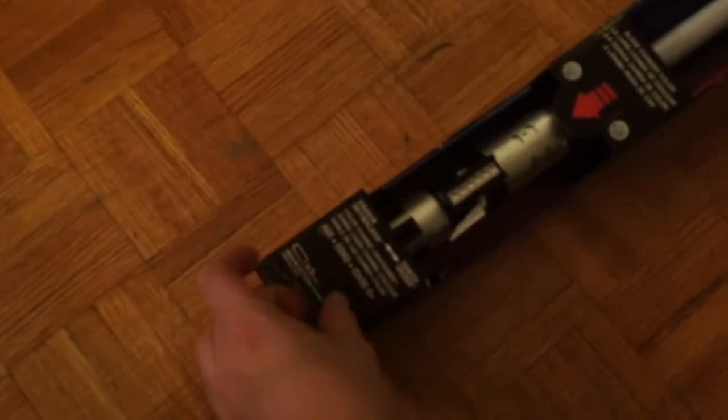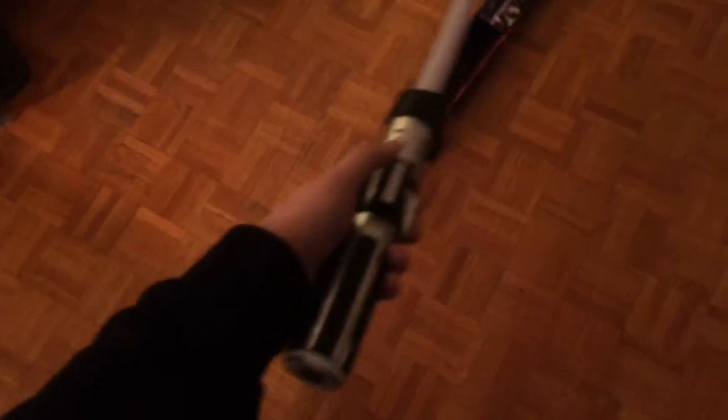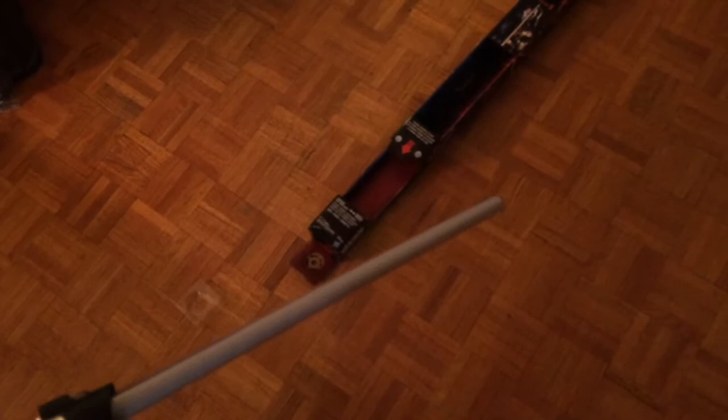If you live near Dufferin Mall, the showcase store should have about three of them left, assuming nobody else got them. But yeah, I should really stop talking and just open this up already. So this is the lightsaber — the blade is not super long but it's fair.